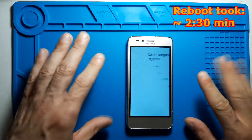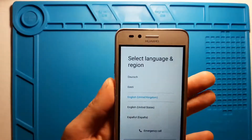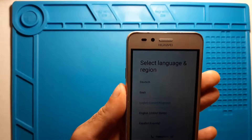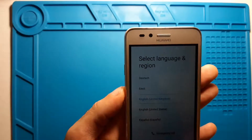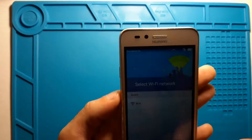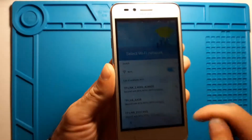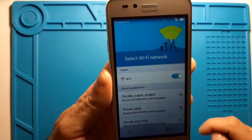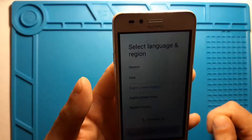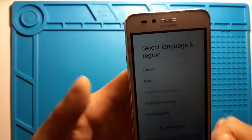It looks like it's already starting up. Now we just need to set up the phone and we should have a totally new phone in terms of software. We need to set up Wi-Fi and so on — we can't skip it. But you can see how it looks after a factory reset: everything is deleted and it should be much faster now, since all the applications were making it slow.